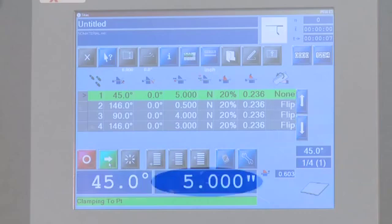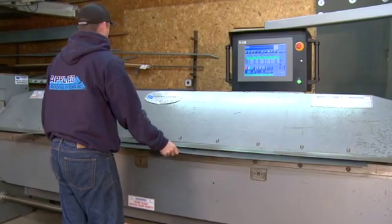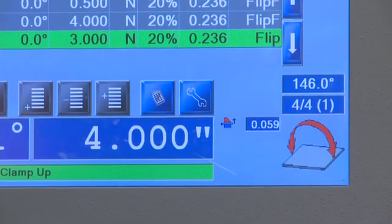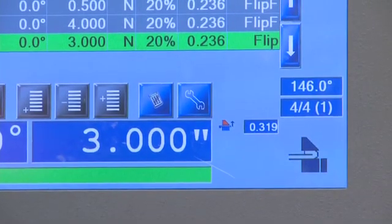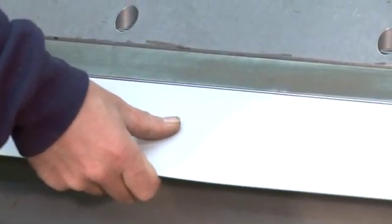The directions are in the bottom right-hand corner of the screen. The operator simply loads the part, clamps his piece, and starts his bending. Since the machine programs the actual position of the material, the operator is prompted by the bottom right-hand side of the screen, making parts quickly and uniformly. All parts are consistent.